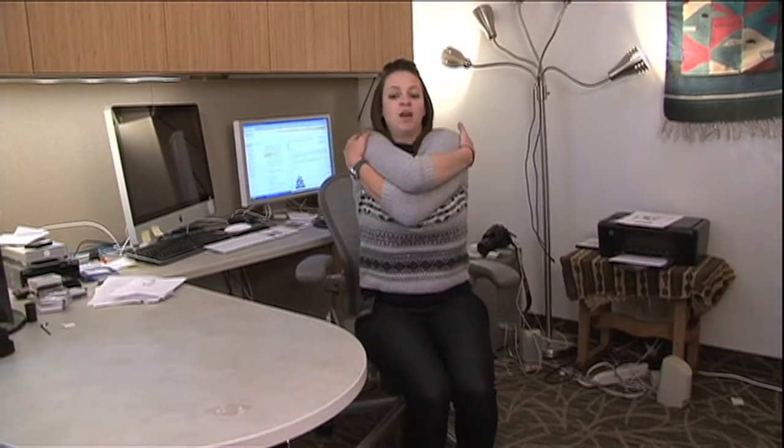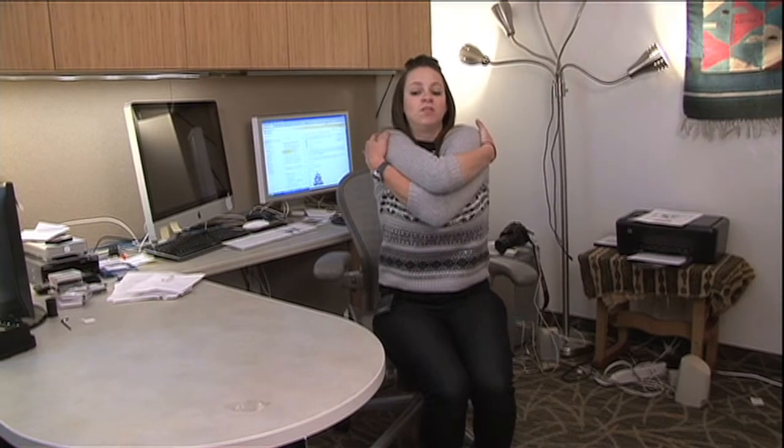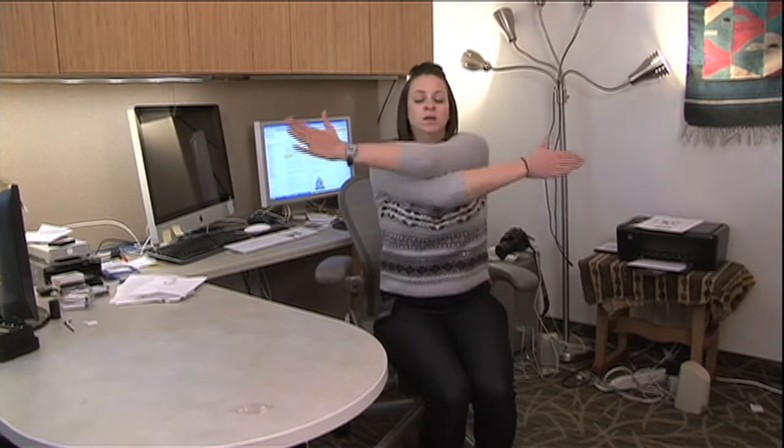Last one — you're going to give yourself a hug. Arms are going to start out to the side, come on in, and give yourself a good hug. Feel that stretch of those shoulders and your upper back. Back out, and we'll do it one more time, switching those arms. And hold.